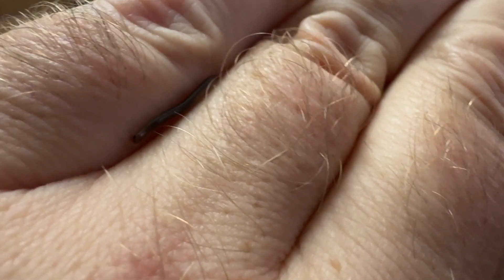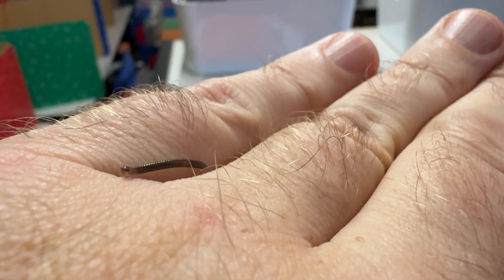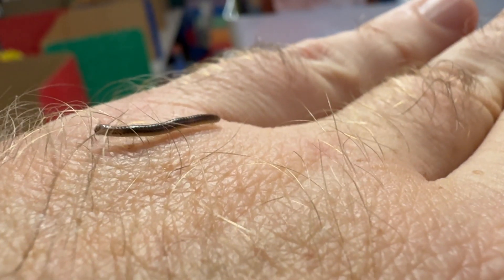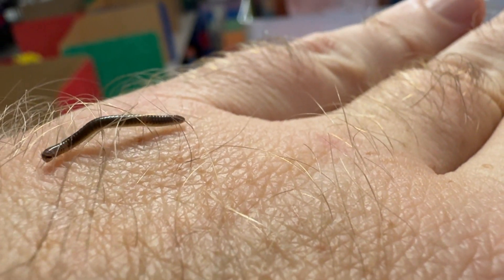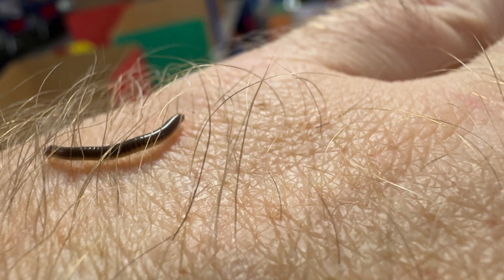You can see his antennas on top — also very cool little insect. Those legs almost look like little hairs underneath, they're so tiny.